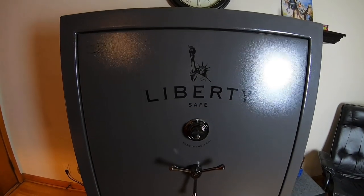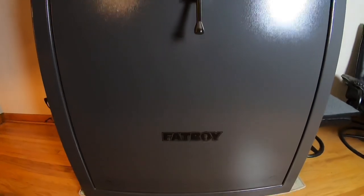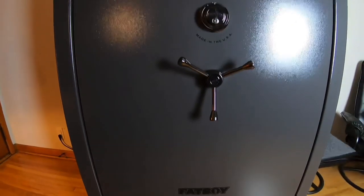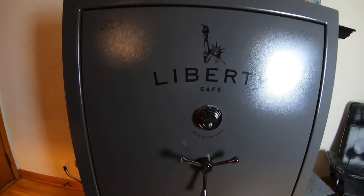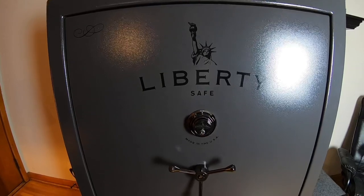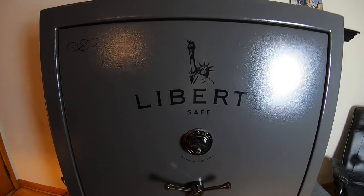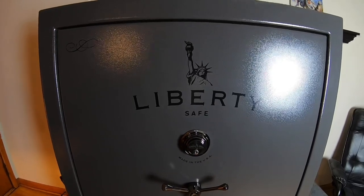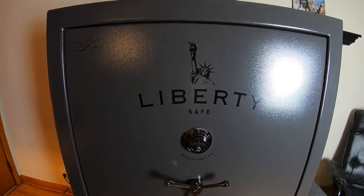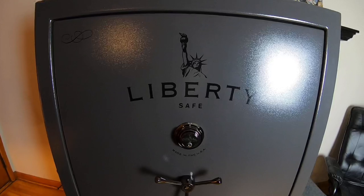Alright guys, this is my Liberty Fatboy gun safe. I just wanted to do a video and show you guys. This is the biggest safe that Liberty makes, and this is rated as a 64 rifle safe. Pretty much unlimited handguns can go in there depending on how you stack them. I use these little handgun racks where they stand up. You can get almost an unlimited amount in there, and there's also storage for 10 handguns on the door.